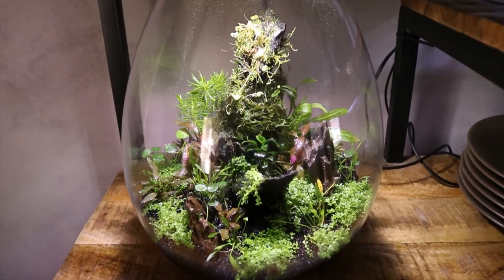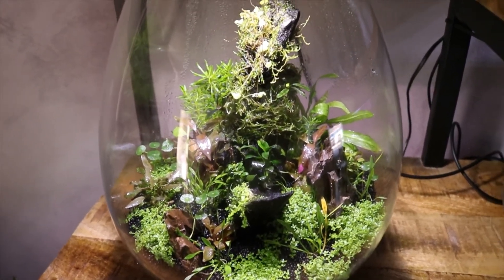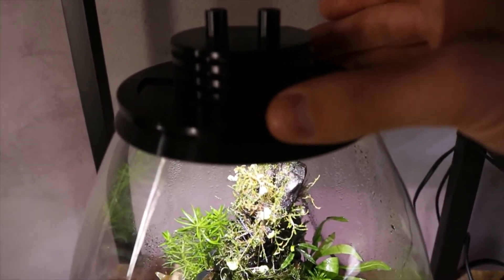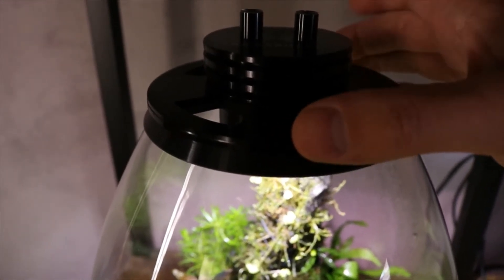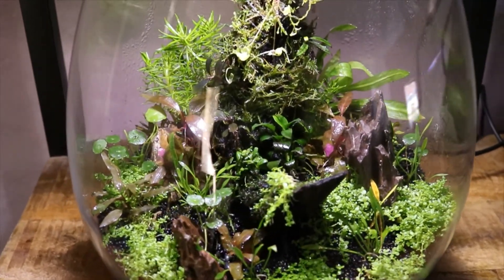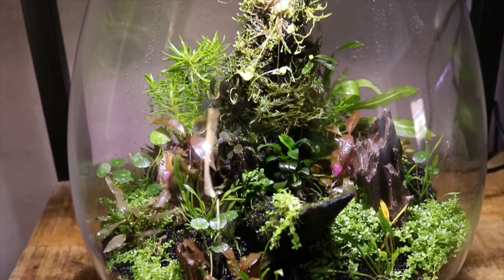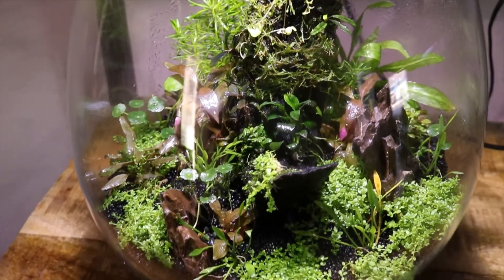This thing is really easy to take care of — we just spray it once a day with some reverse osmosis water, keeping the air vents completely closed for now, but over time I'll slowly open them up. I set this up about a week and a half ago and I think it's already looking great. I can't wait to see how it looks in a few weeks. I'll do an update every week, so stay tuned.